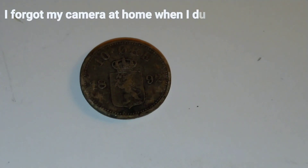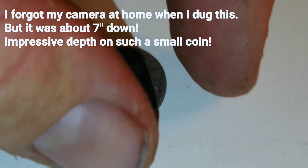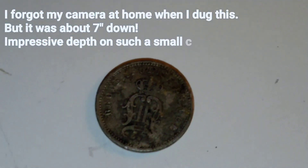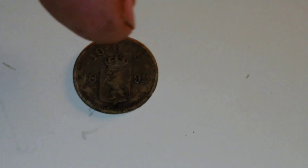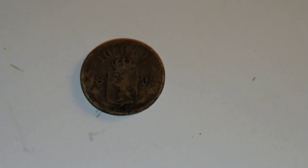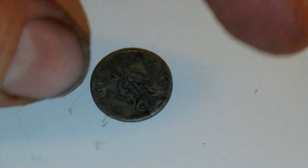Here's the coin I found today — a beautiful little silver coin. It's a tiara from 1892, and this is the Norwegian lion, the shield of Norway. It's a pretty little coin.